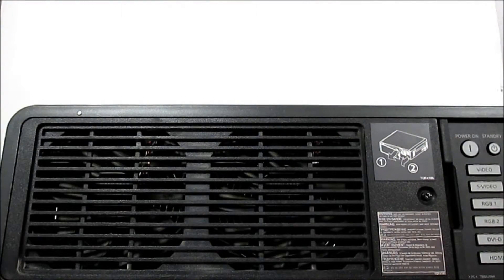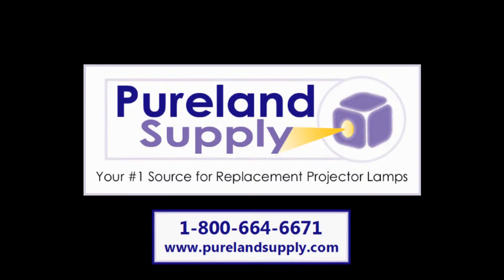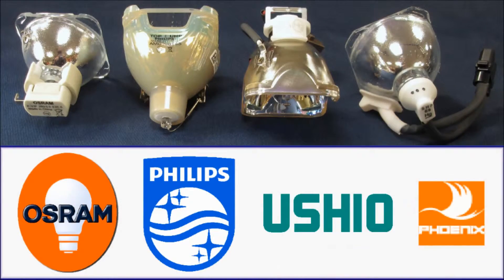This lamp is available at www.purelandsupply.com. Pure Land Supply has been a trusted source for all types of projector lamps since 1997. Our lamps use Osram Sylvania, Philips, Ushio, or Phoenix bulbs.